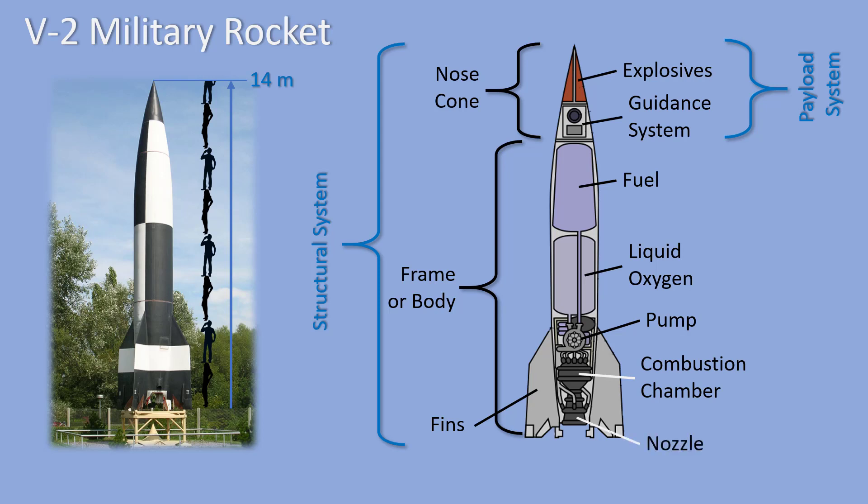The hot gas is passed out of the nozzle end of the rocket, and that pushed the rocket forward. The fuel and oxygen tanks, pump, combustion chamber, and nozzle all together make up the propulsion system of the rocket.